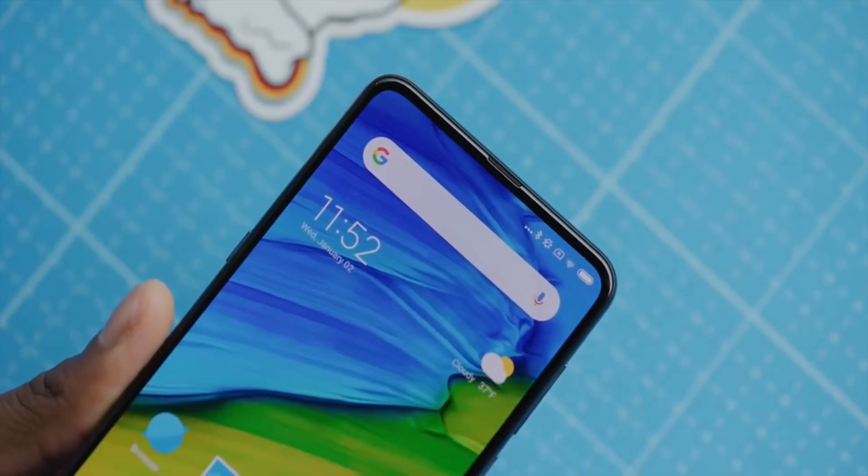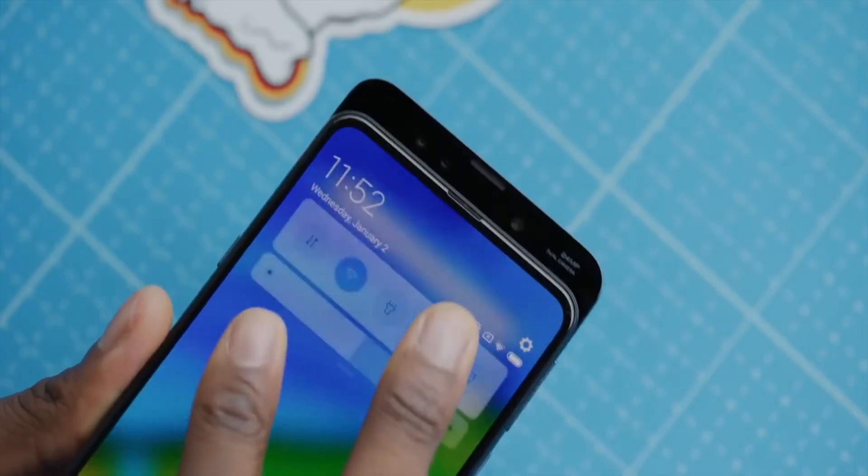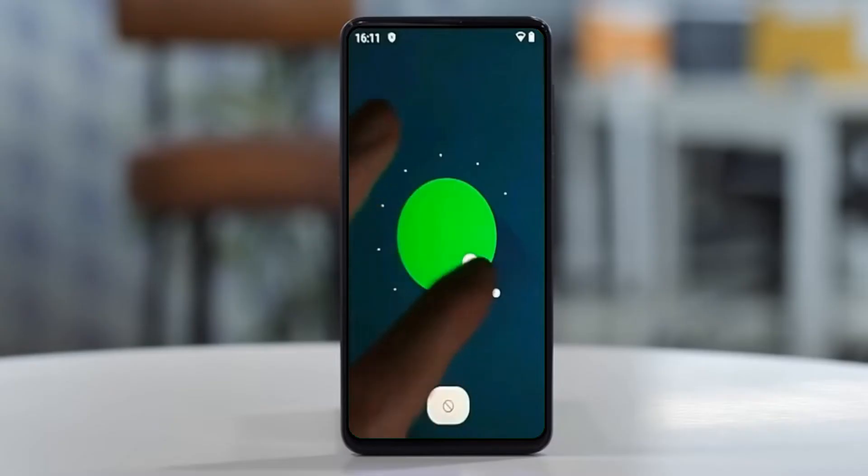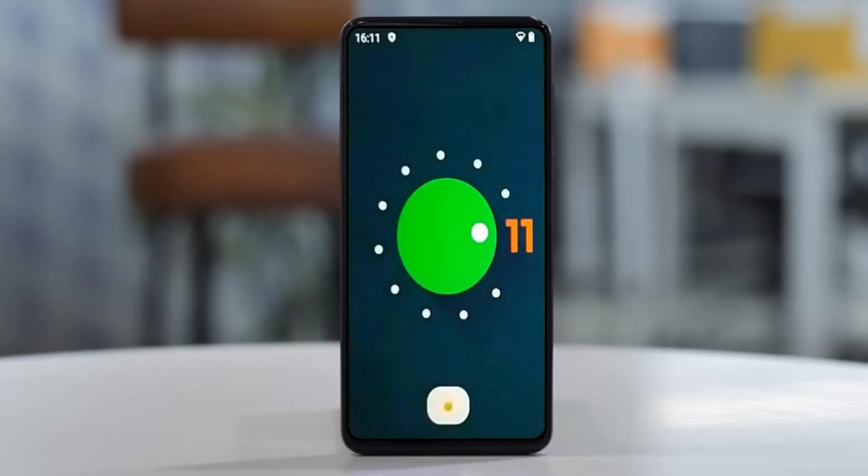Hi friends, my name is Shyam and you are watching Sriya Computer Tech Channel. Today is good news for Xiaomi Mi Mix 3 users — Android 11 Easter Egg is released for these users.